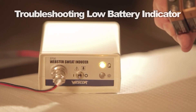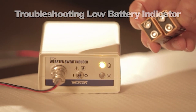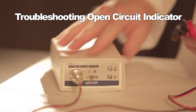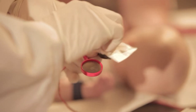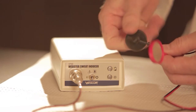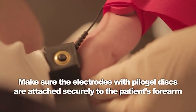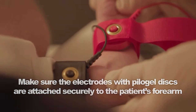When the batteries are low, the low battery light comes on and an alarm sounds when the switch is pushed to run. There is a built-in open circuit alarm that sounds when current is not able to flow between each electrode. Make sure the electrodes are clean and unmarked; if necessary, clean or replace them. Make sure electrodes are strapped securely to the patient's forearm. Refer to the manual for more troubleshooting procedures.